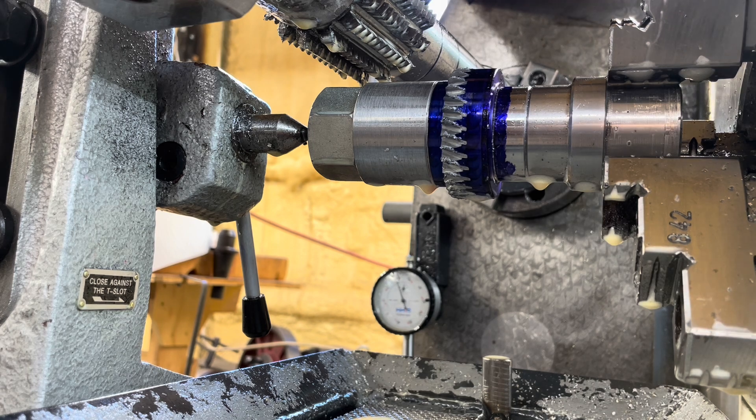I kind of watched myself screw this up a couple of times before I realized that I had the lead correction — the subject of so much of what I've been doing the last few weeks — I got it backwards. I was correcting for a left-handed gear rather than a right-handed gear, and that's going to tend to screw things up pretty badly, as it turns out.